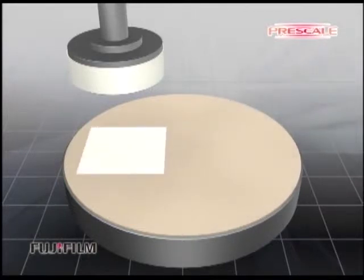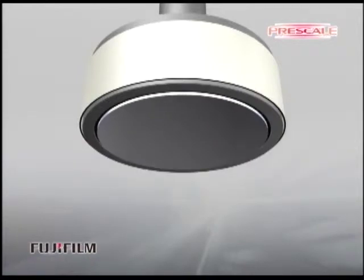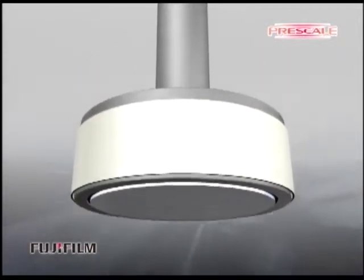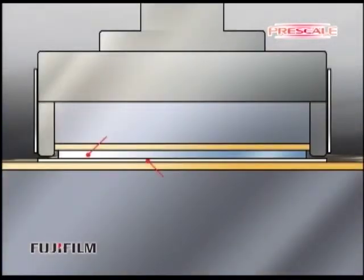Place a prescale that is slightly bigger than the wafer on the rotating level block. Place a polishing head with a mirror finish surface wafer on the block and keep pressing it with an even force for a few seconds.